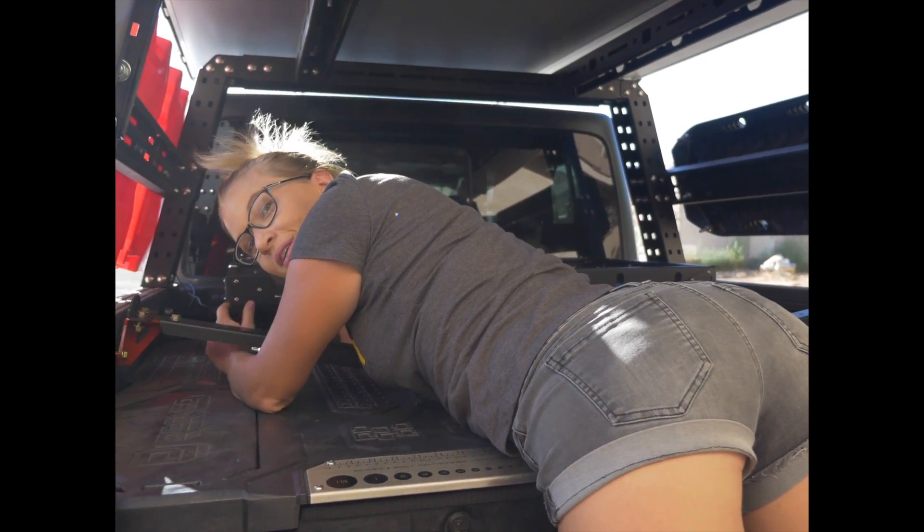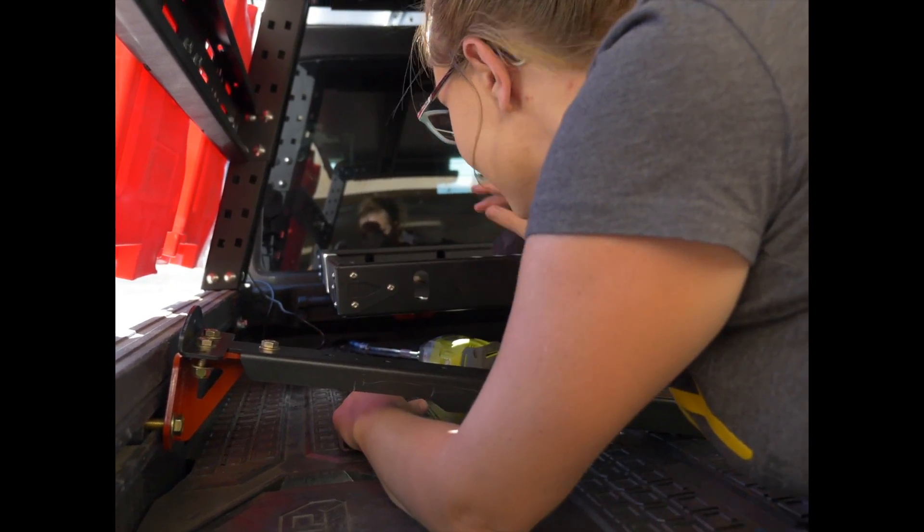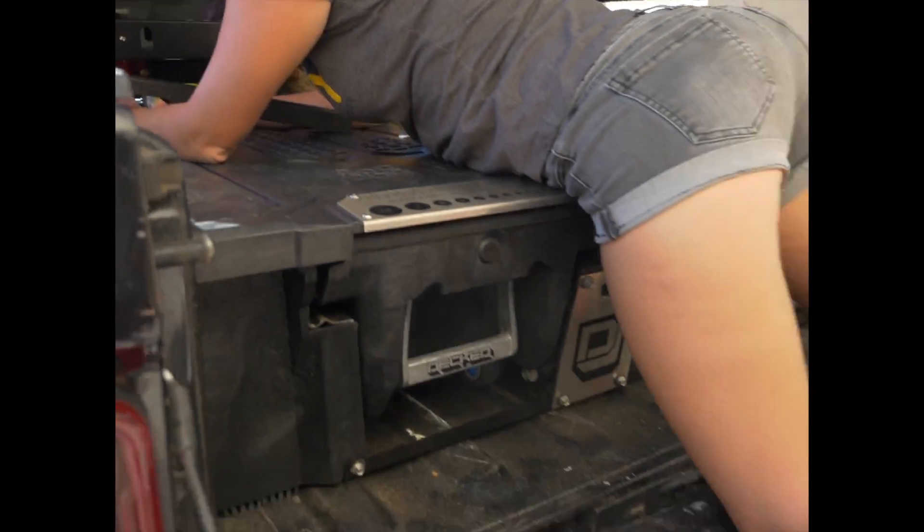I'm attempting to get to the bolt that's all the way back there to tighten it. That bracket is mounted to the bed, but the tray is now in the way, so now I've got to climb under here.